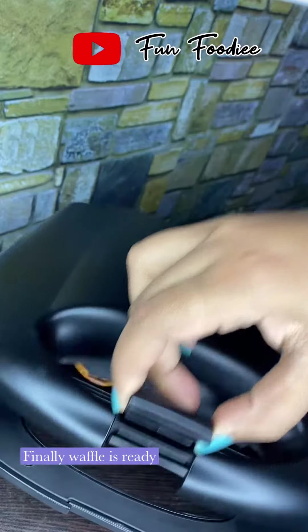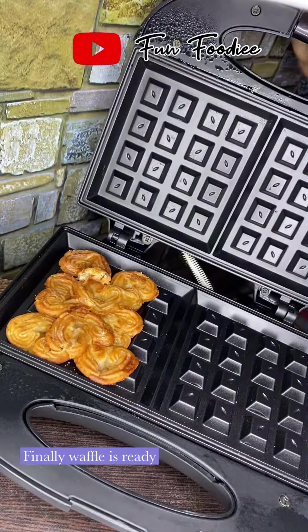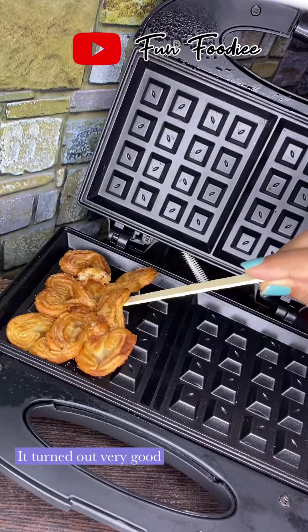I am going to wait for a while. This is a very good smell and good aroma.